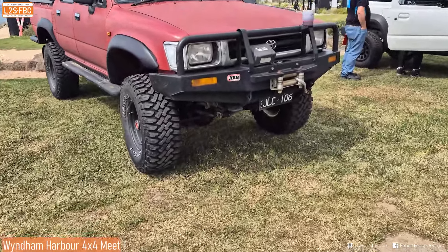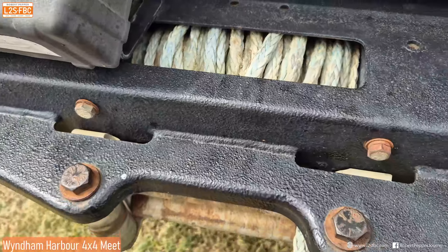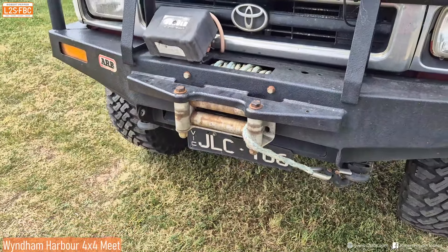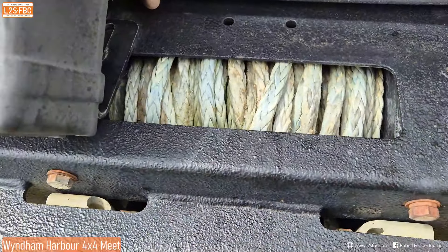Another older Hilux also running synthetic rope and rollers. There's quite a lot of synthetic rope on that. That's why I only run limited rope on mine so that it goes on nicely without bunching up too much.